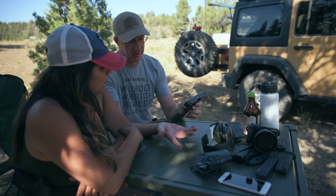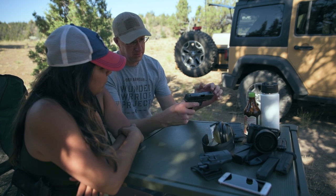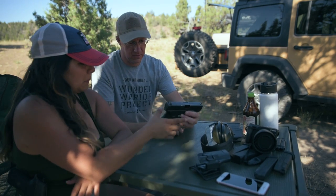After the shooting was over, Casey spent some time teaching her how to tear a gun down and perform general maintenance on it.